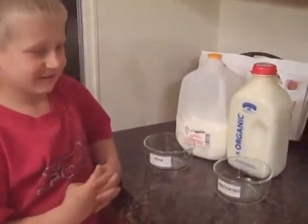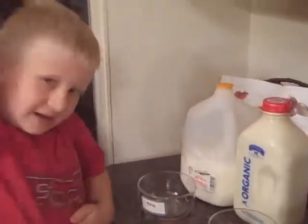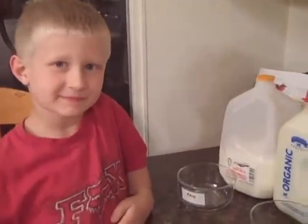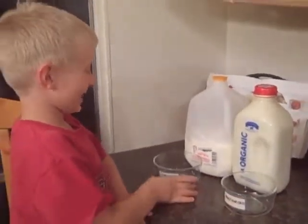And what's the difference between those two milks? This one's pasteurized and this one is raw. What do you think is gonna be different about them? What's gonna happen? This one's gonna go moldy and this one's not.